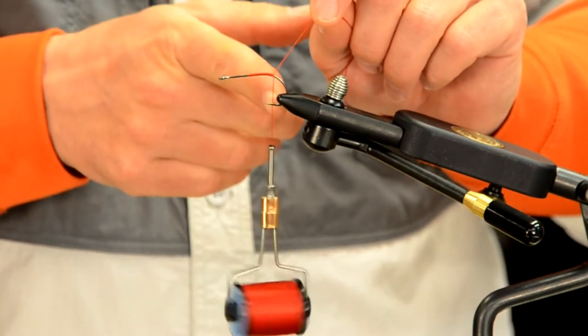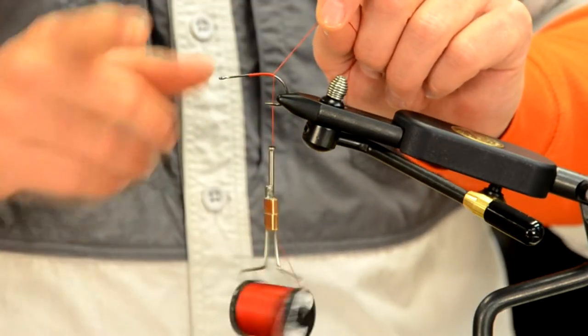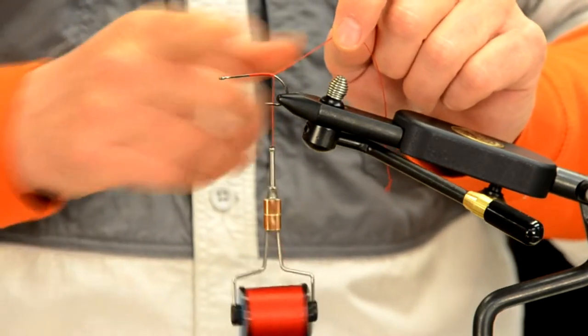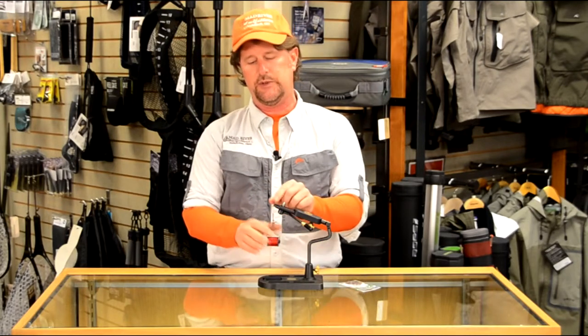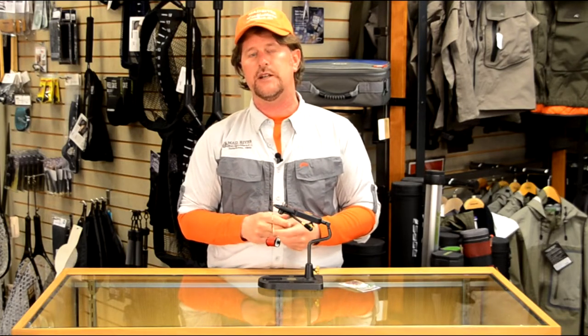Almost every fly you ever tie, you want your thread hanging at the bend, which is directly above the barb of the hook. Usually I'll cover about half the hook shank — that's sufficient unless you're trying to lay a thread base for a specific reason. So there you've learned how to put the hook into the jaws of the vise properly and how to start your thread properly, which is something you'll do on every fly. Stay tuned for more great lessons from us here at Mad River Outfitters.